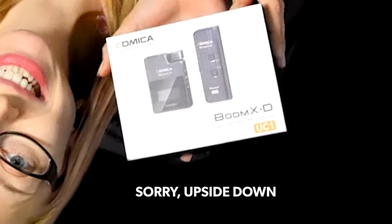Today we're doing a review on the Comica Boom XD microphone. Hi, Taylor here of Financial Potion, where video is your financial potion.